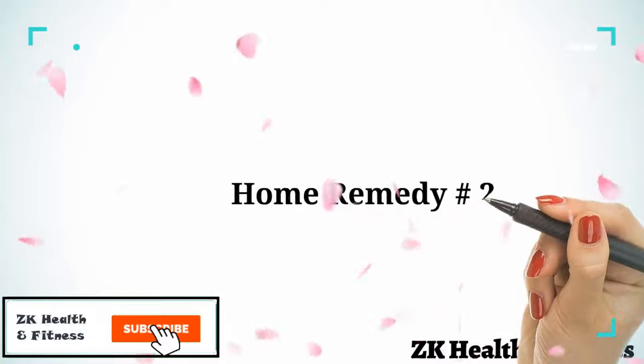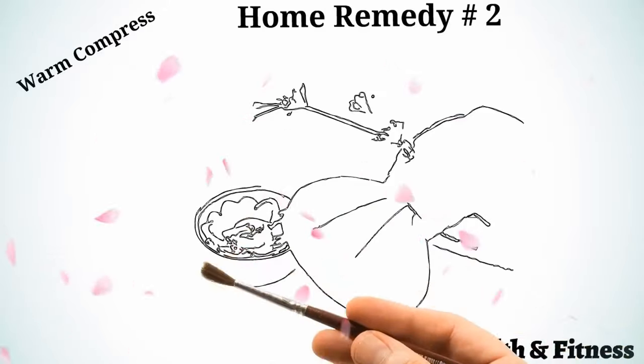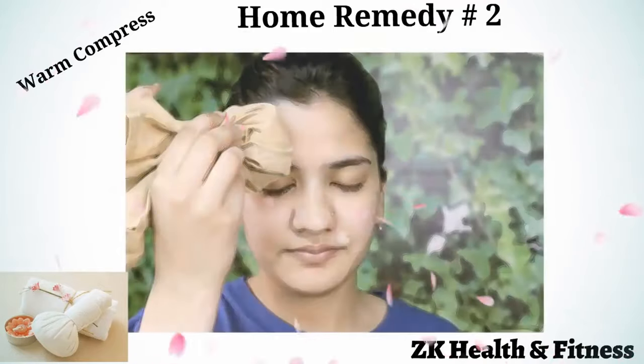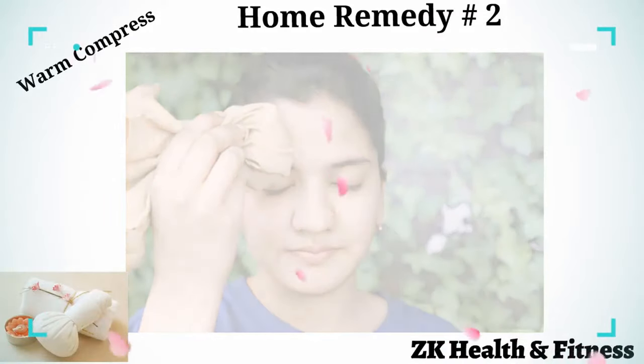Home Remedy 2: Warm Compress. You can apply a warm compress after the first 24 hours following the injury. Prepare a salt bag poultice or any other type of warm compress. Apply it on the affected area for about 10 minutes. Repeat this remedy a few times a day.